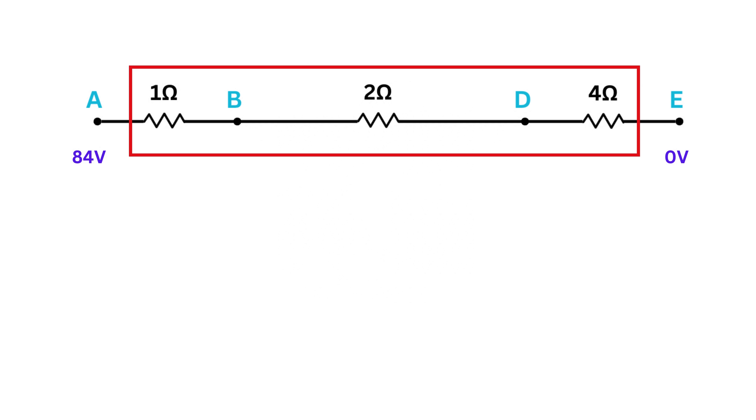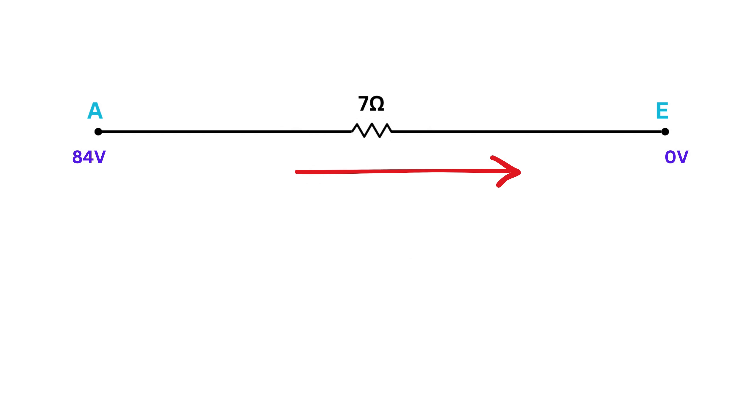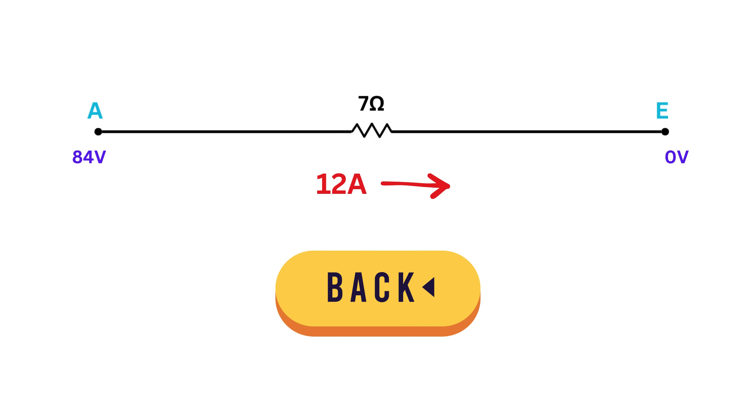Now the three resistors between A and E — the 1-ohm, 2-ohm, and 4-ohm — are all in series. Their equivalent resistance is 1 plus 2 plus 4, which equals 7 ohms. With a total voltage of 84 volts and total resistance of 7 ohms, the current from the battery is 84 divided by 7, which is 12 amperes.